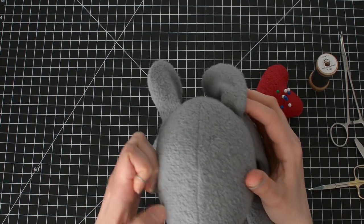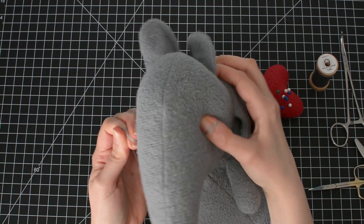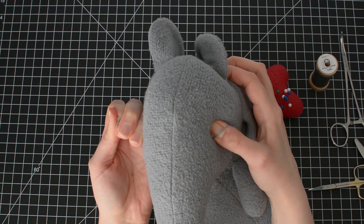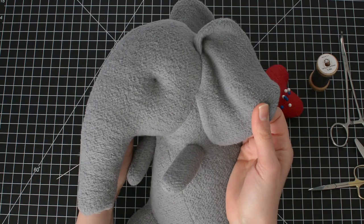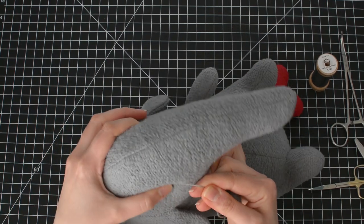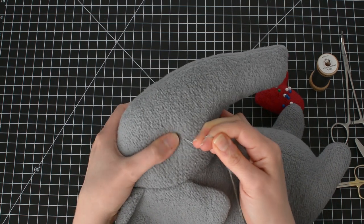Pull the fabric and squeeze the head at the same time. You want the eyes to be indented, so squeeze it and then pull the thread. Then hold that thread — don't let the sculpting come loose in your hand, so keep it squeezed.